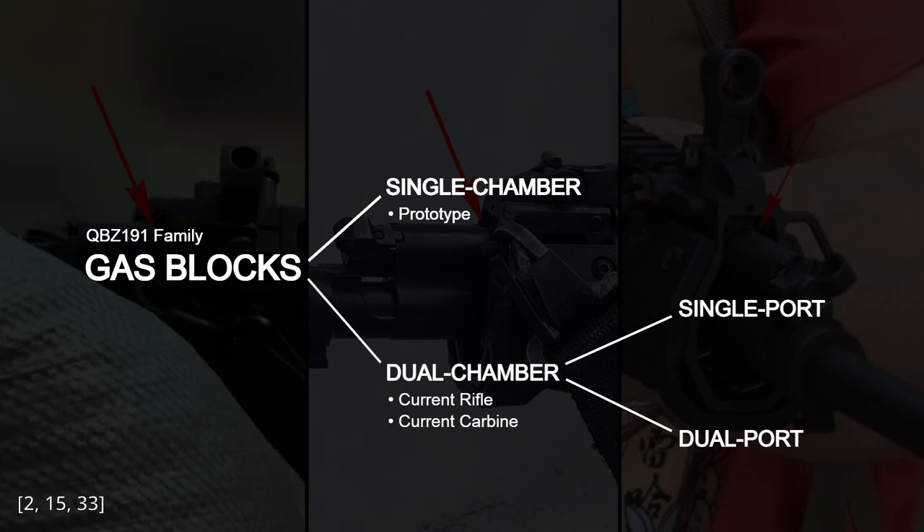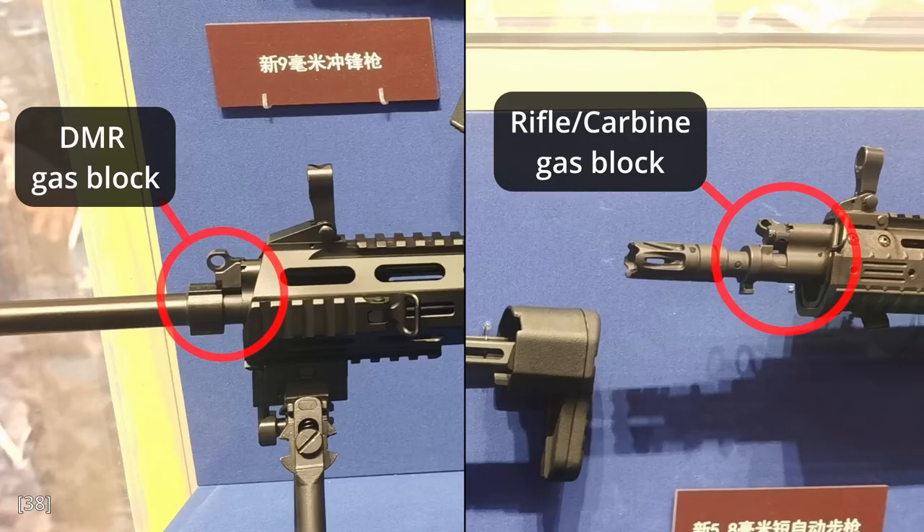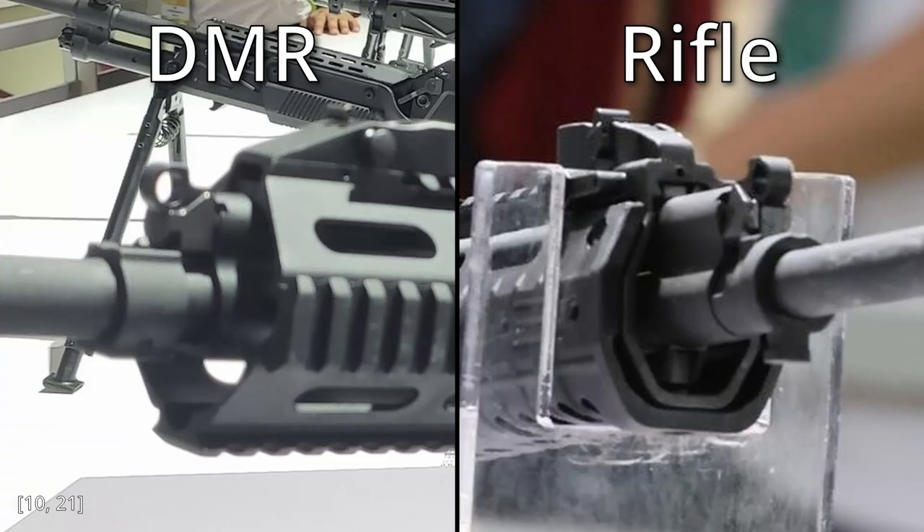A final note about the gas block: it seems the DMR uses a different gas block design, probably with only one gas chamber. You can see in these photos that the gas block protrudes out way less on the DMR. It would make sense that the DMR doesn't need a dual chamber gas block, because its longer barrel means the gas port is further from the chamber, so the port pressure is lower.